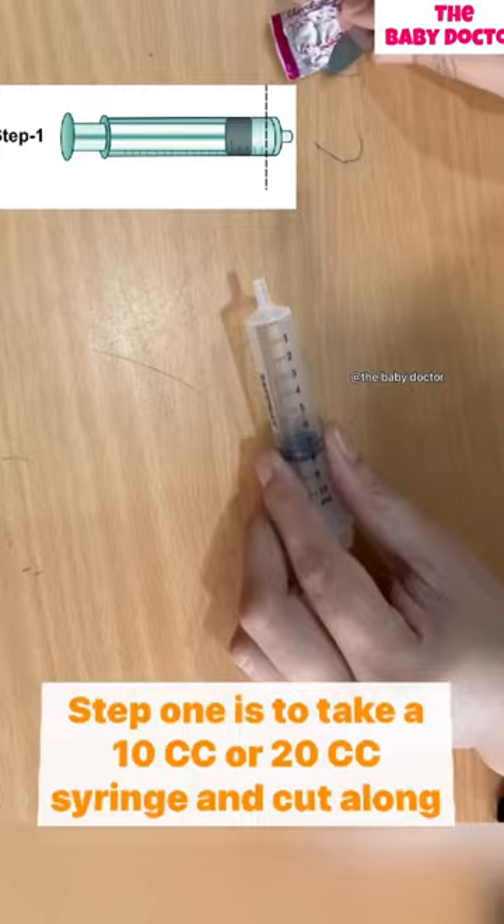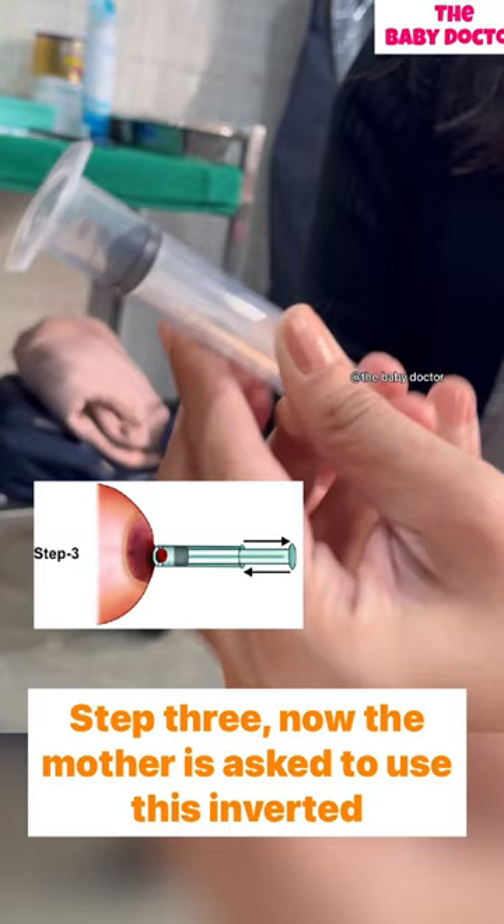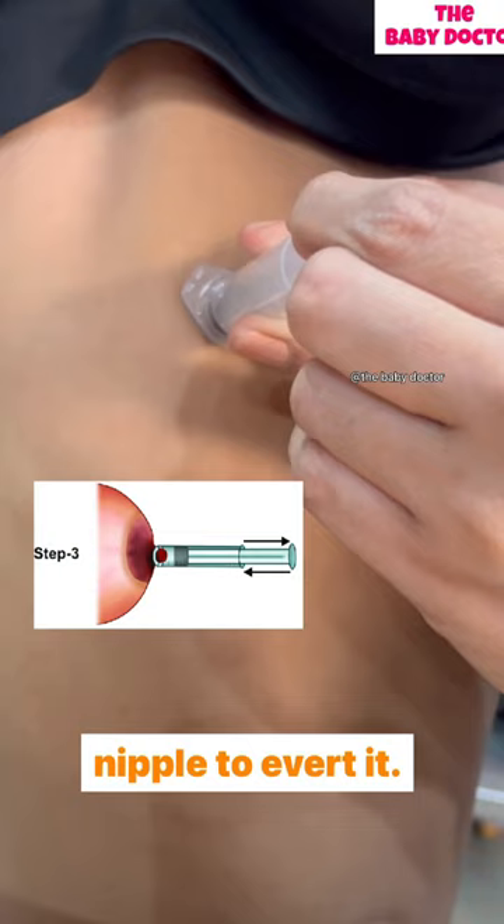Step 2: remove the plunger from its original place and insert it from the cut end. Step 3: the mother is asked to use this inverted syringe and apply a gentle negative pressure around the nipple to avert it. This procedure can be repeated before each breastfeed for as long as required.